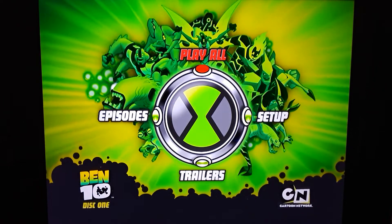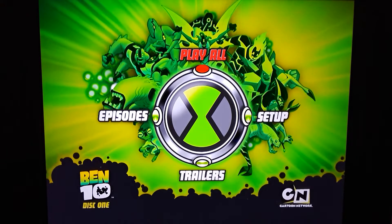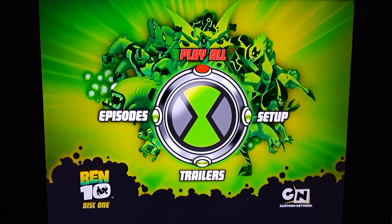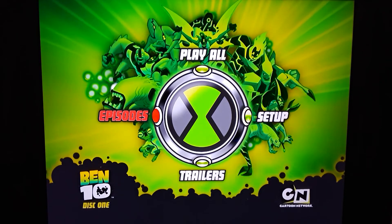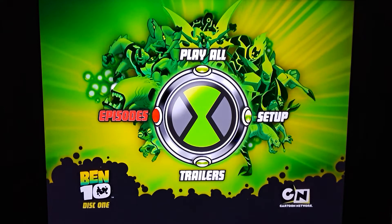I did do an unboxing on all of our Ben 10 stuff that we currently have, so feel free to check those out. Here's the menu for Ben 10 season one, disc number one. You have play all episodes and it changes color — it goes to like a red. Hopefully this is coming out nice and clear. Got my lamp on and stuff.